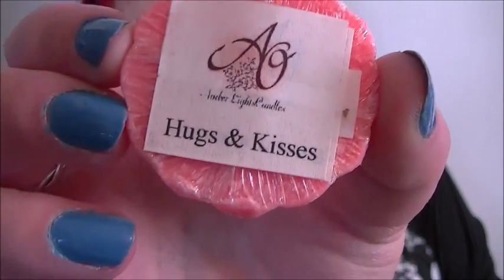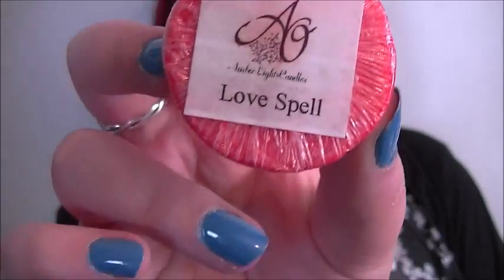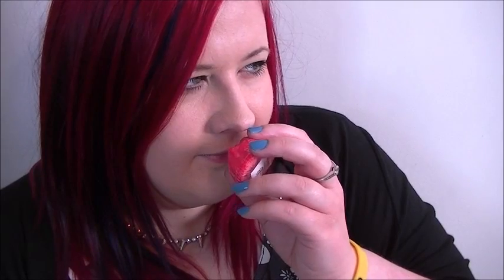So Hugs and Kisses, and then we have this one which is called Love Spell. I love the fact that they all look a little bit different. This one smells fresh but it's also a little bit — watermelony maybe, I don't know.